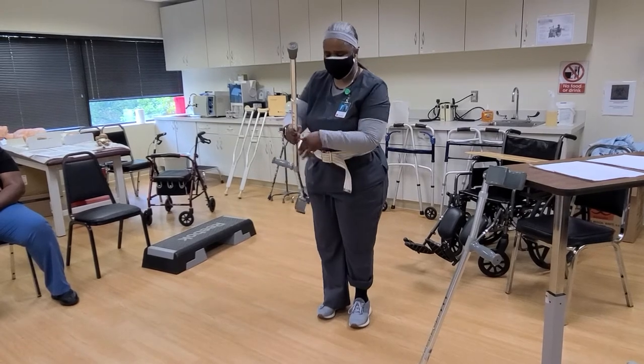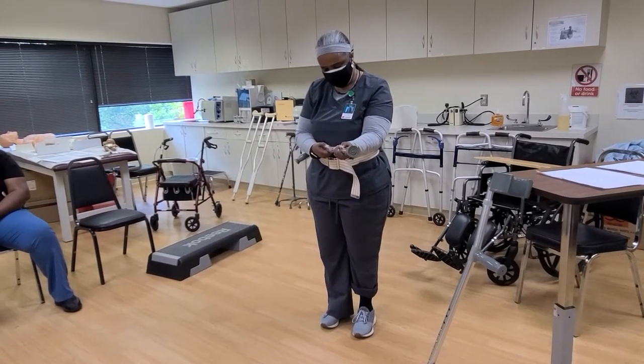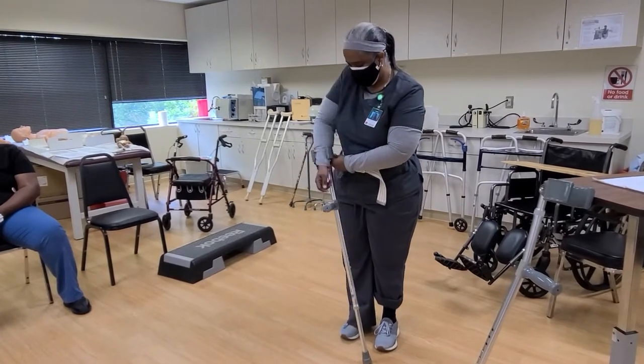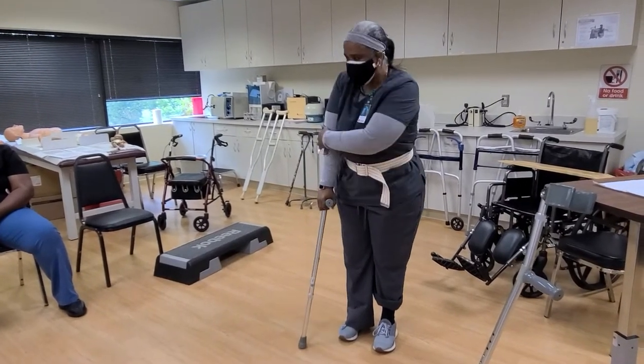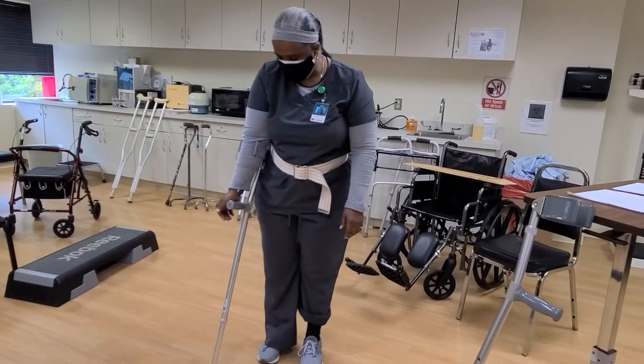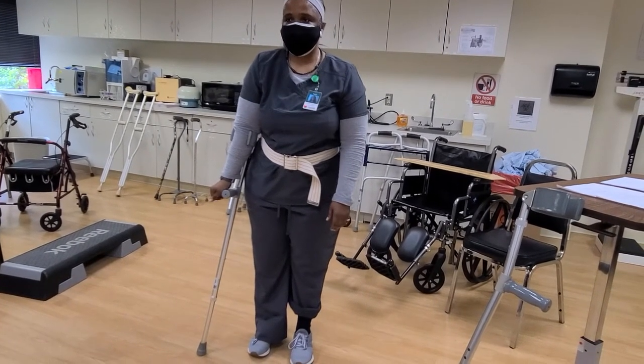It needs to be just below the bend of your arm. So I would need to adjust this — there, that's pretty good, just below the elbow.